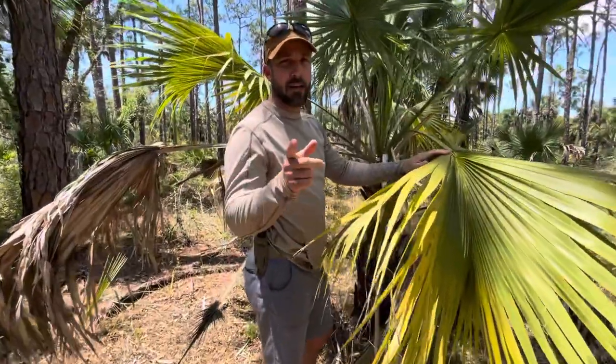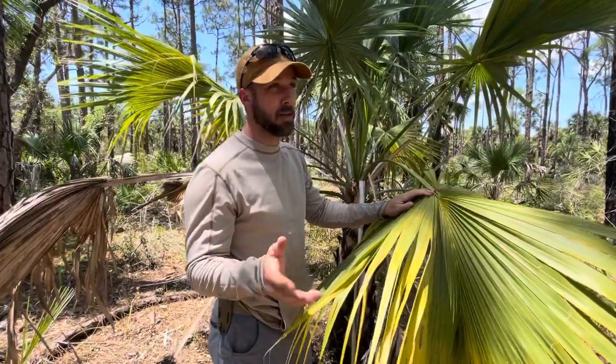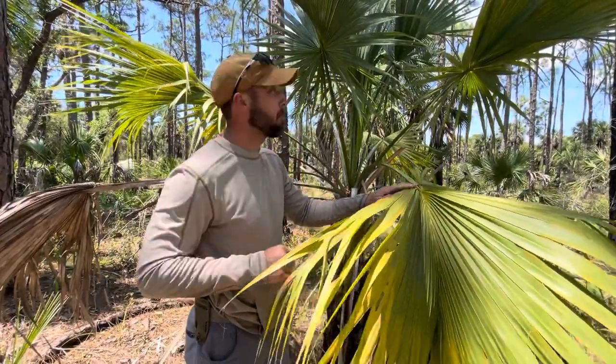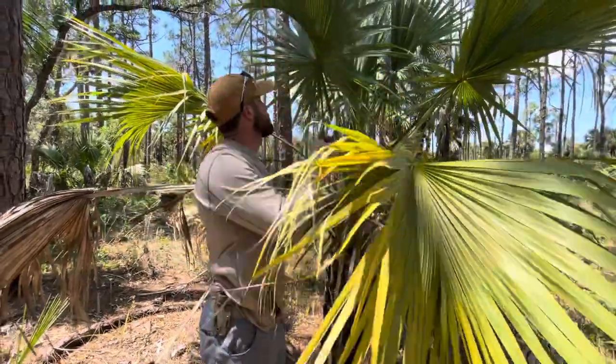Hey friends, I'm Jason Salyer, welcome back. This is a cabbage palm — it has hundreds of uses, among them being edible, shelter, and all kinds of different things. But one quick and dirty use for this plant is a real fast little piece of cordage.